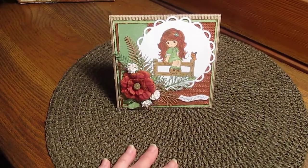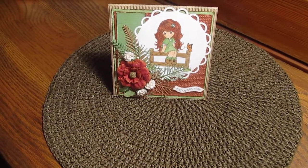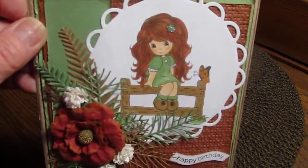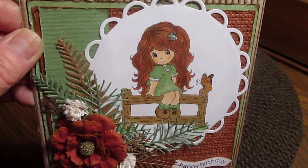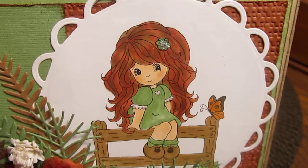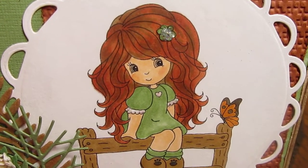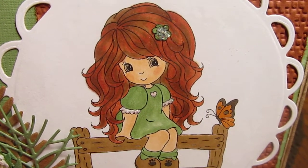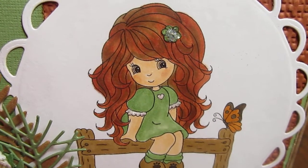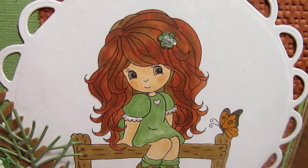I don't know if you can see it — yes, you can. Bringing it up closer. I got her hair done, and I had a hard time. I think I did this six times before I finally got it.